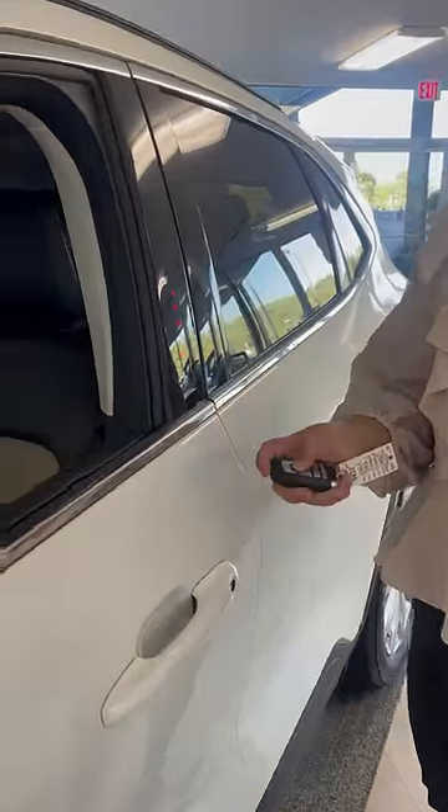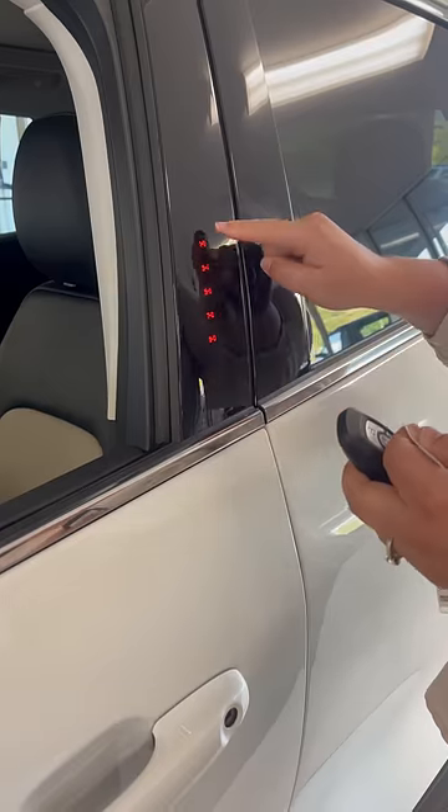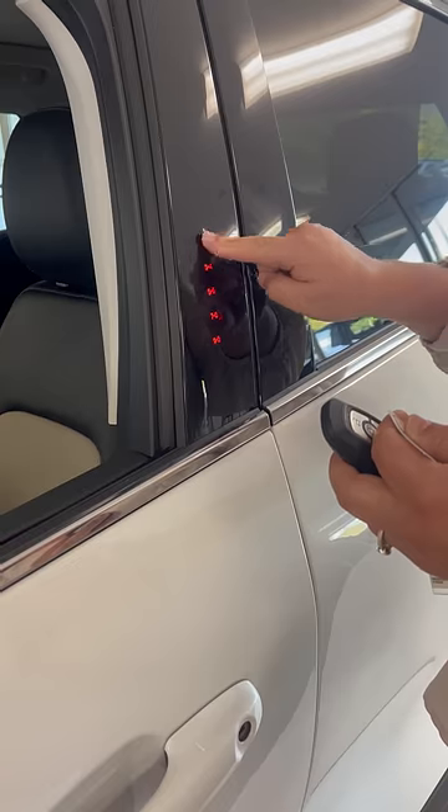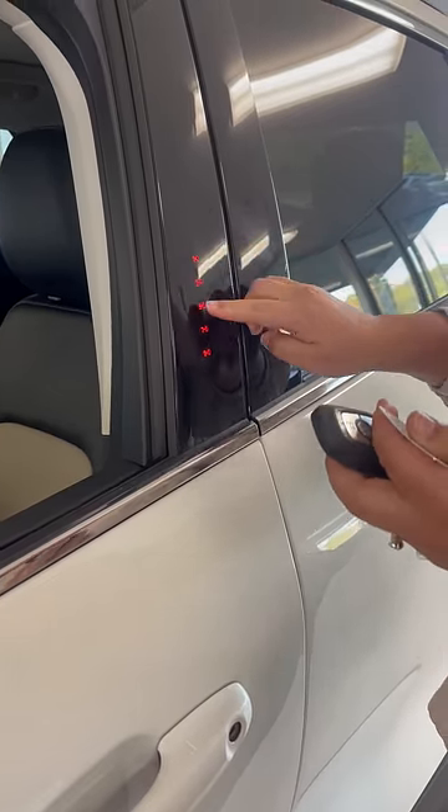What you're going to do is make sure the door is locked. You are going to type in the code that it already has. You're going to hit 1 and then you're going to type in your new code.